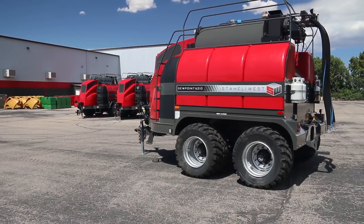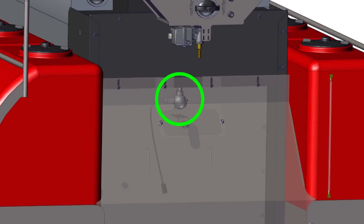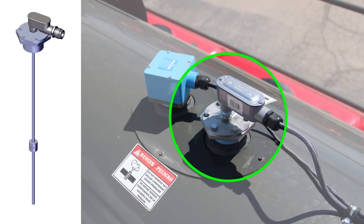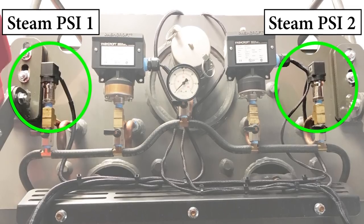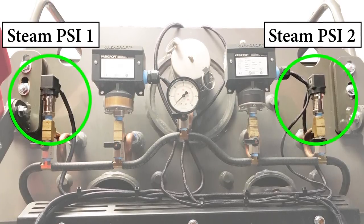There are also many sensors on the machine to help with operation. The flue temperature sensor alerts the operator if the exhaust is getting too hot. The boiler water level sensor is responsible for holding the target water level in the boiler. And the boiler pressure sensors 1 and 2 are responsible for maintaining the target steam pressure in the boiler.